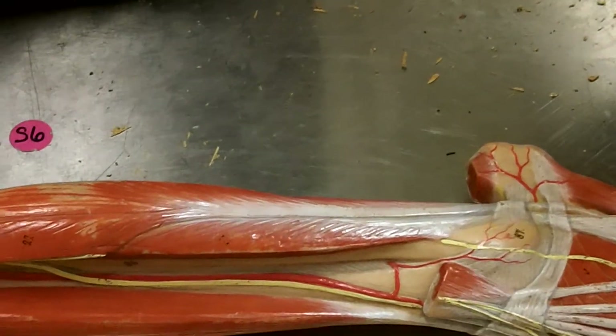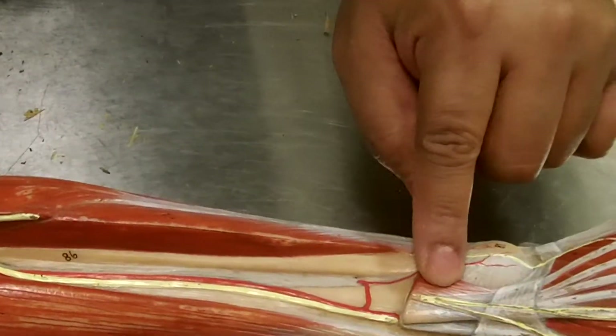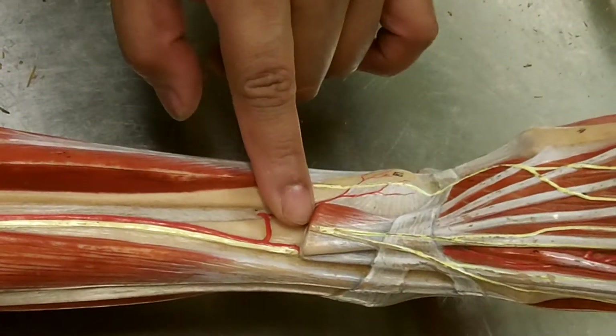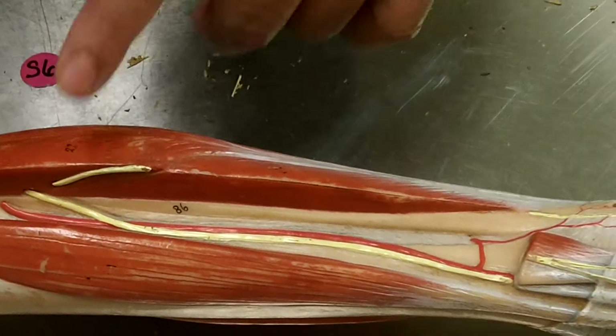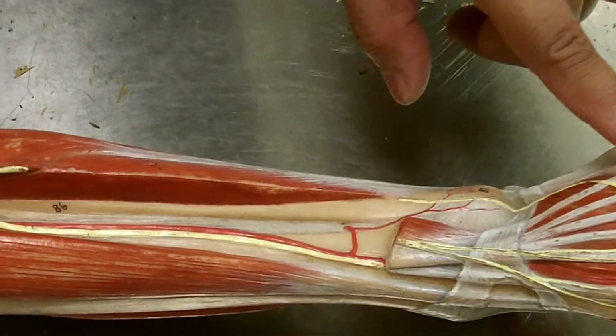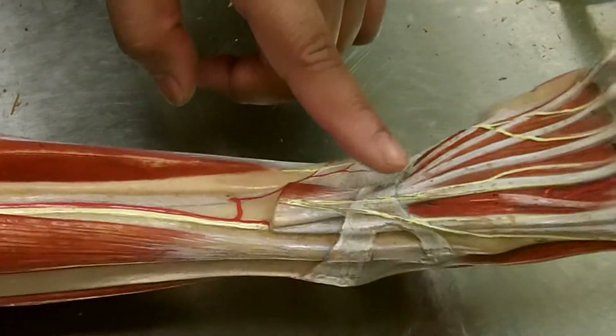There is also a fibularis tertius, which would run along here and come down to about this point and then cut across. This is actually part of the fibularis tertius right here, but it has been cut, so you don't see it. There are several muscles that are cut here, and the fibularis tertius is one of them.